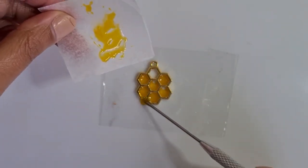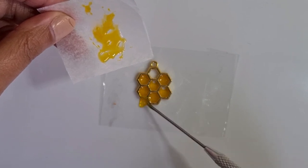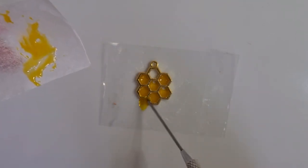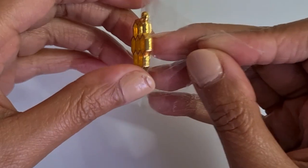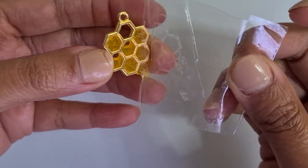You can also make a dripping effect by adding a bit of resin at the bottom of the charm, and then cure it again with a UV lamp. Once you are happy with how it looks, take the tape off.